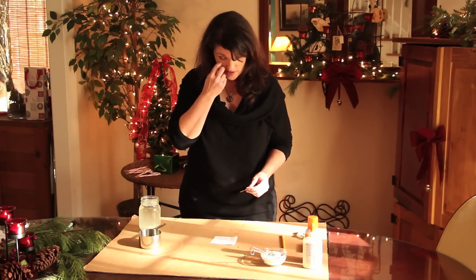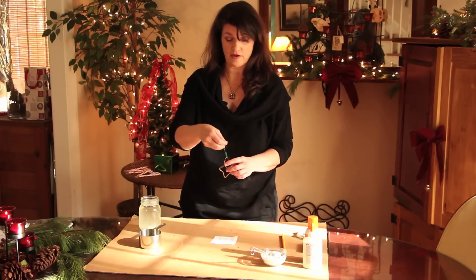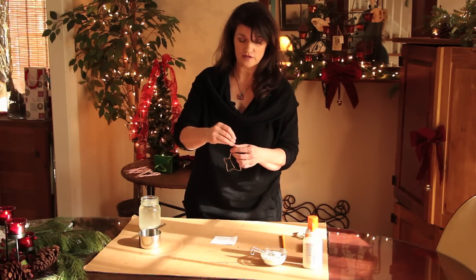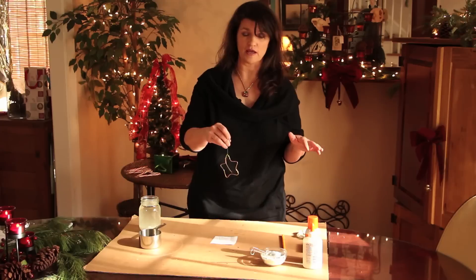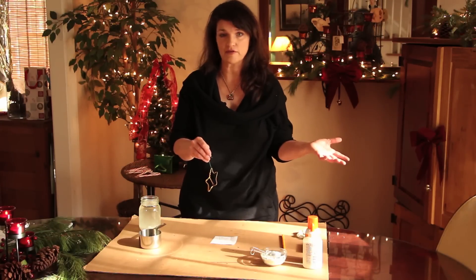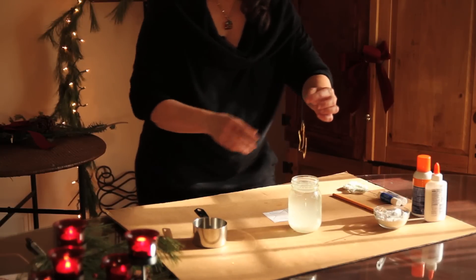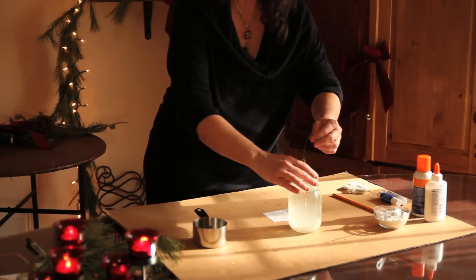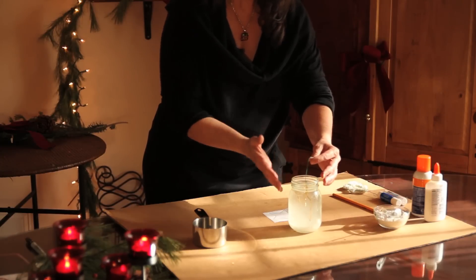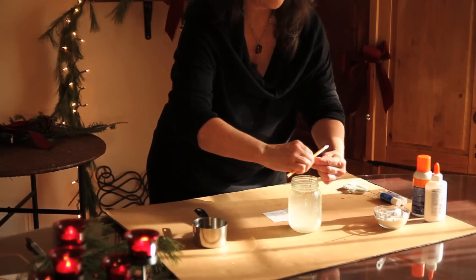Then you're going to take a wire that you use to hang ornaments on the Christmas tree and put it on the top of your shape. Some people say to use string, but I found this works just as well — and when you're done, you don't need to add anything else to hang it. Make sure your ornament fits in your jar; if not, get a wider-mouth jar.